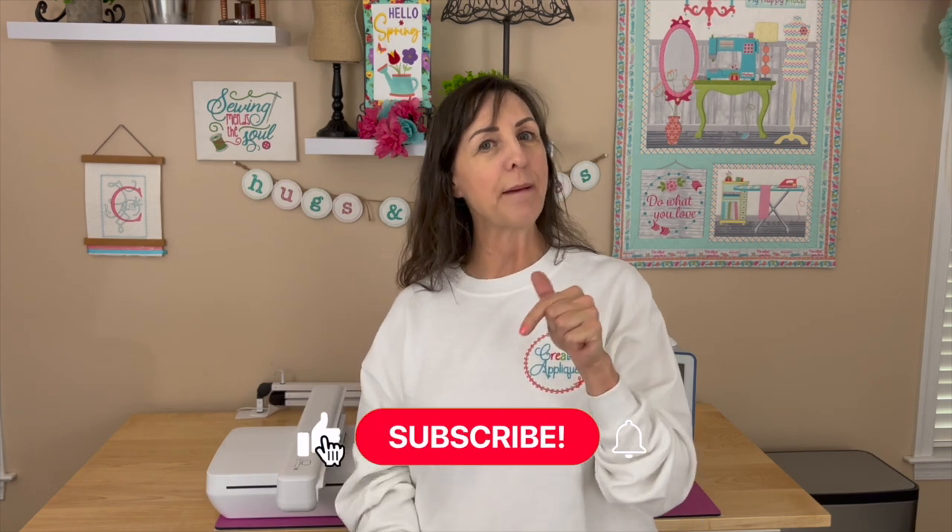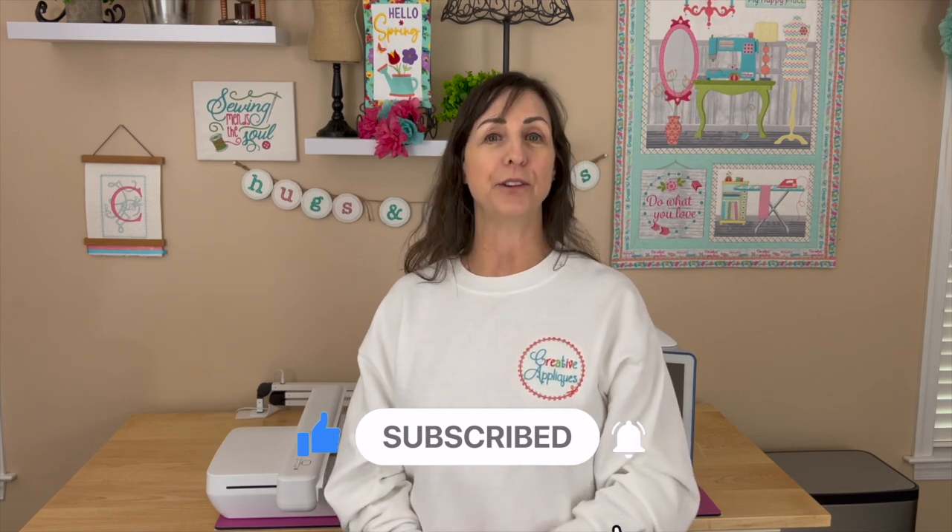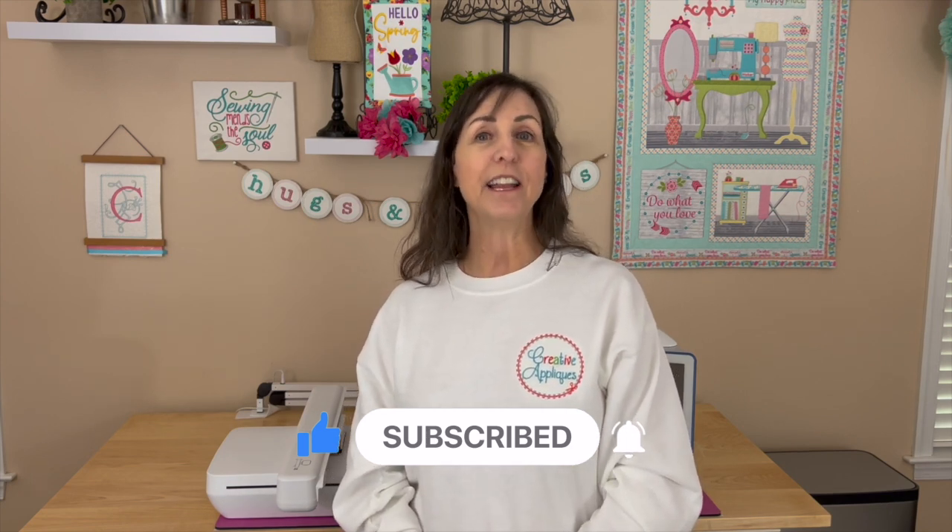And if you're new, click on that subscribe button down below and the bell next to it to be notified when I upload new content. I'm Dawn and I'm the owner of Creative Applicates. Thanks for joining me on my channel today.